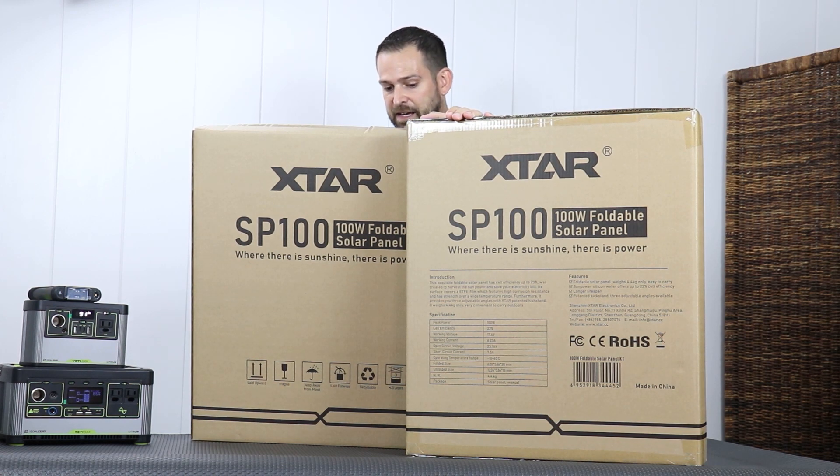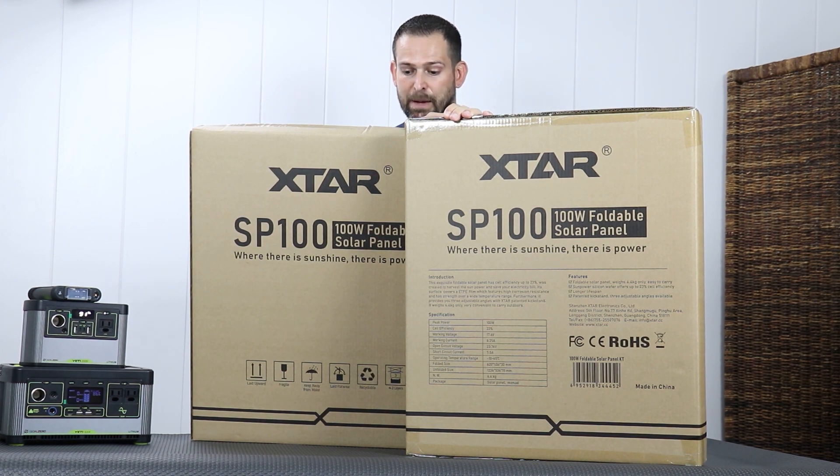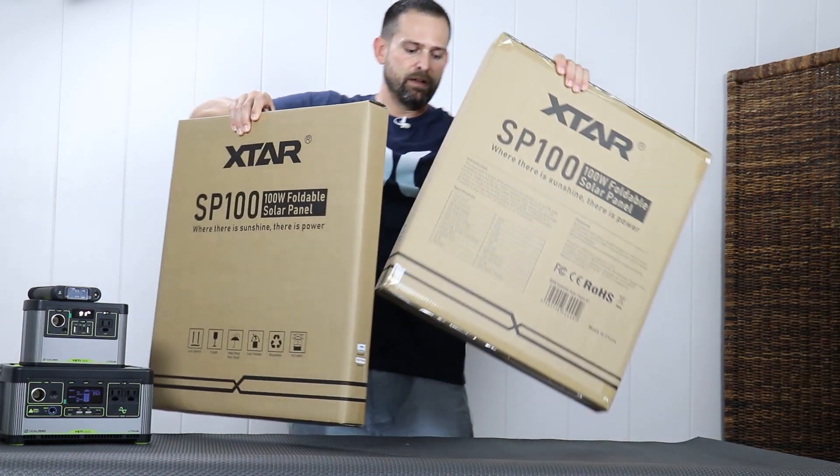Short circuit current is 7.5 amps. Operating temperatures go from negative 10 to 65 degrees Celsius. Folding size is 62 by 53 by 3 centimeters, and unfolded size is 123 by 53 by 1.5 centimeters. Weight is 4.4 kilograms, about 10 pounds. It says longer lifespan — I believe that's because it's covered with ETFE film, so high corrosive resistance and strength over a wide temperature range. It also provides three adjustable angles with X-TAR's proprietary patented kickstand, so you can maneuver it in multiple ways.